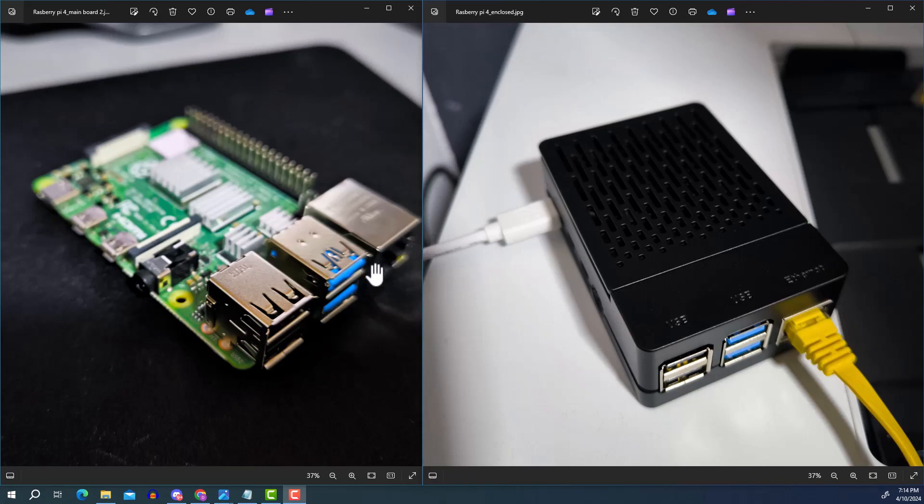Here I have two pictures of my Raspberry Pi — this is how it was delivered. You have the main board with four USB ports: two USB 2.0 and two USB 3.0. There's also an RJ45 connector where you can connect a network cable, as you can see in my picture.